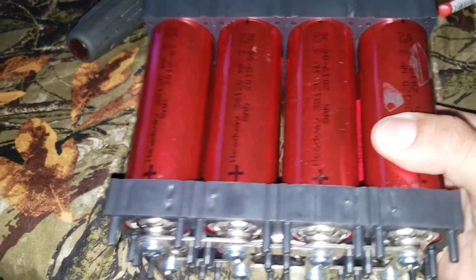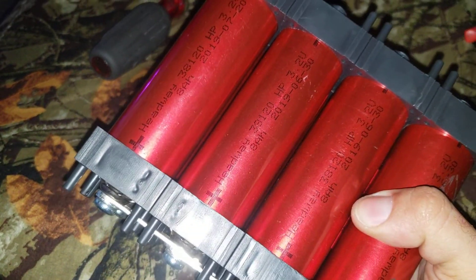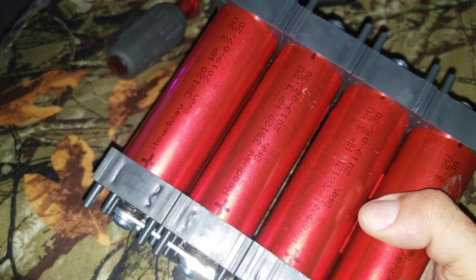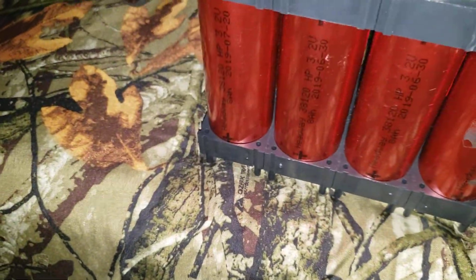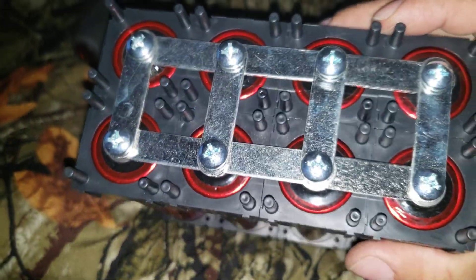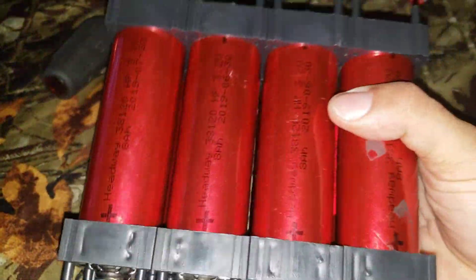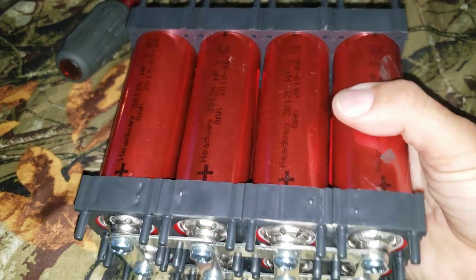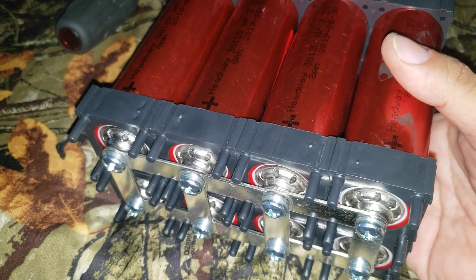Hello people, here we got a book from Battery Hookup — Headway cells, 3.2 volts. Right now I just put together an 8-pack configuration, just balancing the cells. Manufacturer's pretty nice, 2019 — I bought a couple of them.